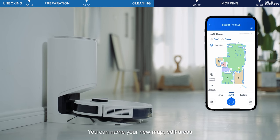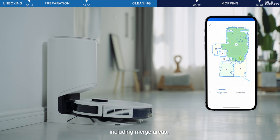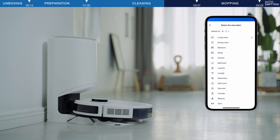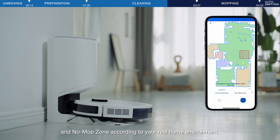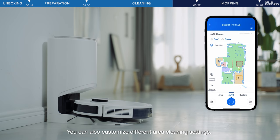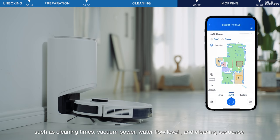After cleaning is completed, your home map will be generated. You can name your new map and edit areas, including merging areas, dividing areas, and naming different areas. You can also set virtual boundaries and no-mop zones according to your real home environment. You can also customize different area cleaning settings, such as cleaning times, vacuum power, water flow level, and cleaning sequence.